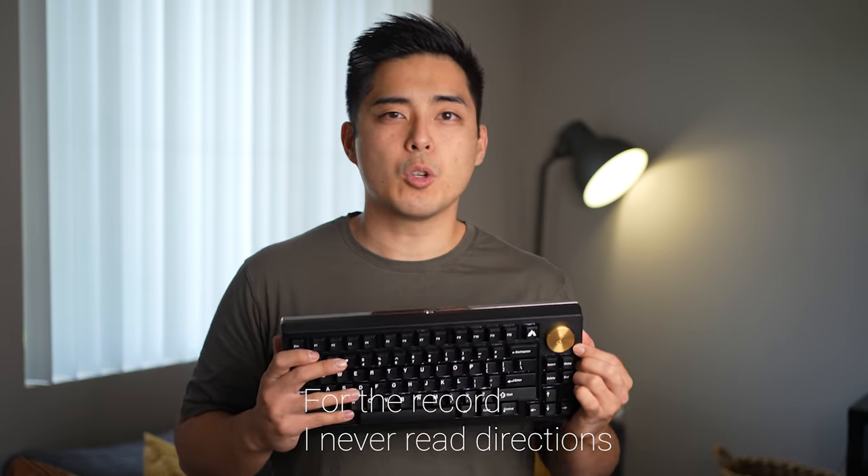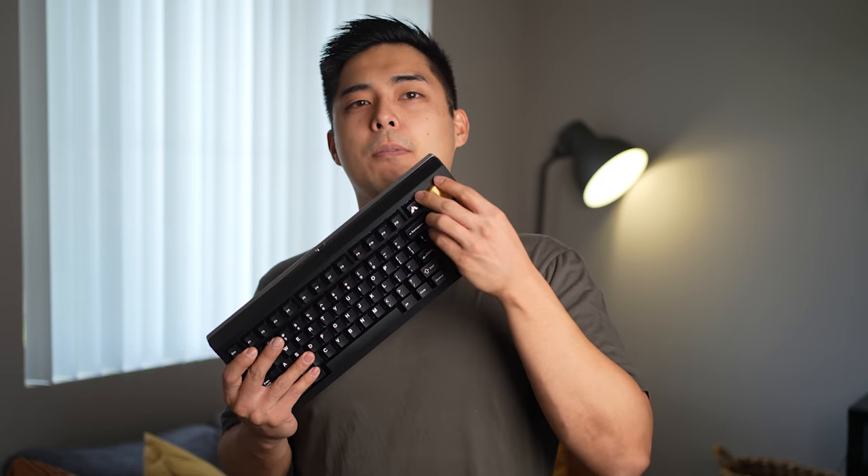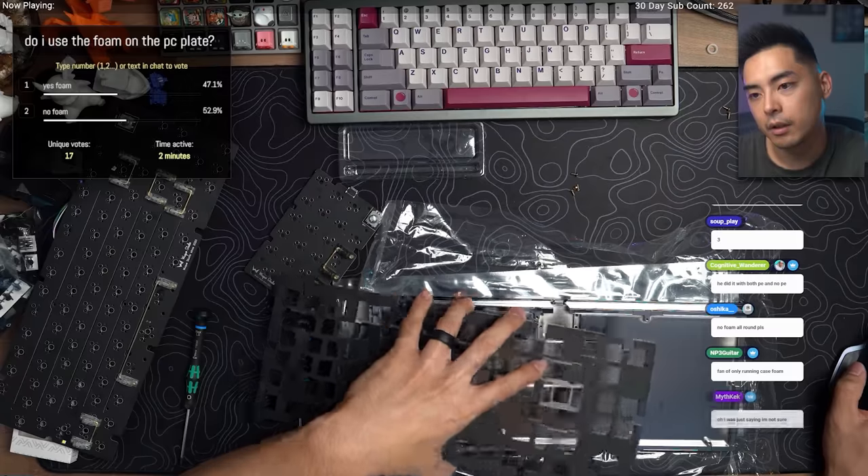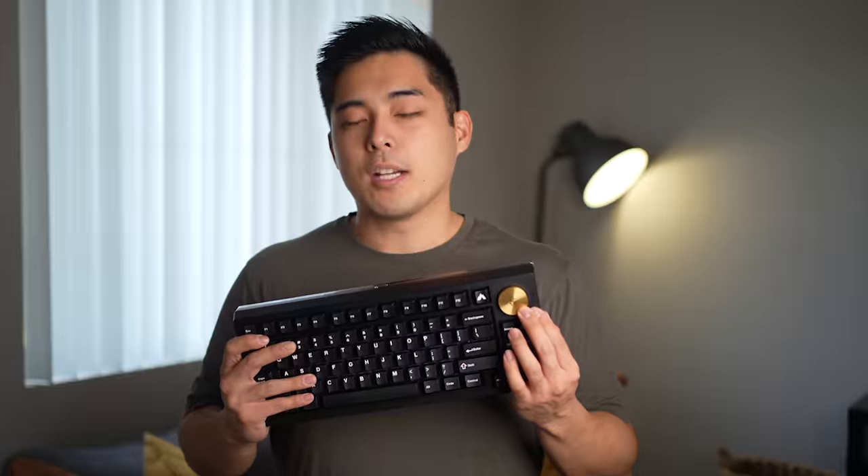The build process was honestly annoying for me. It definitely required the use of directions, so don't try to YOLO build it like I did. The knob has a magnet mechanism that requires you to screw it in before dropping the knob on, but then you can hot swap it no problem. You can use just the top gaskets if you use the PCB foam, which acts as a bottom gasket — and that's why it's adhered. A dum-dum like me would just rip it off. That was my mistake.